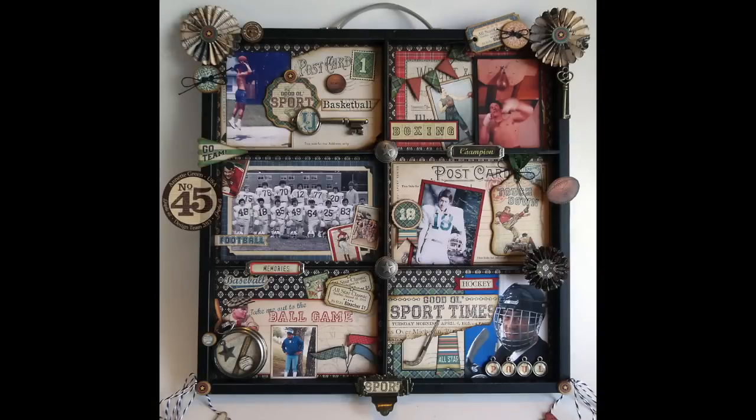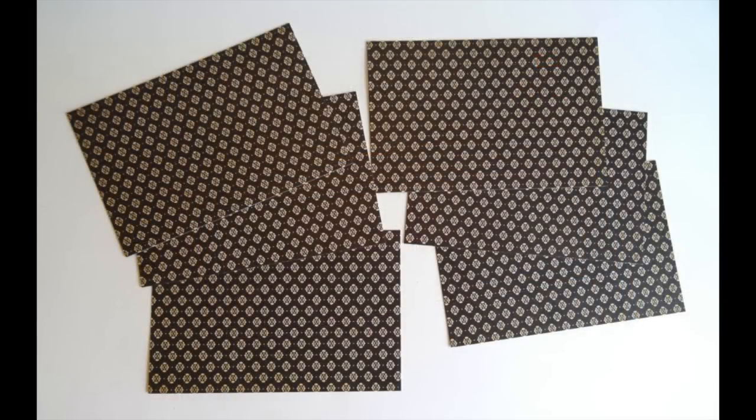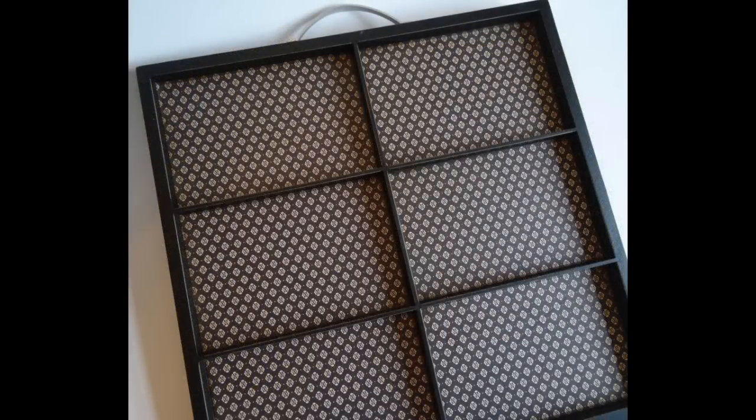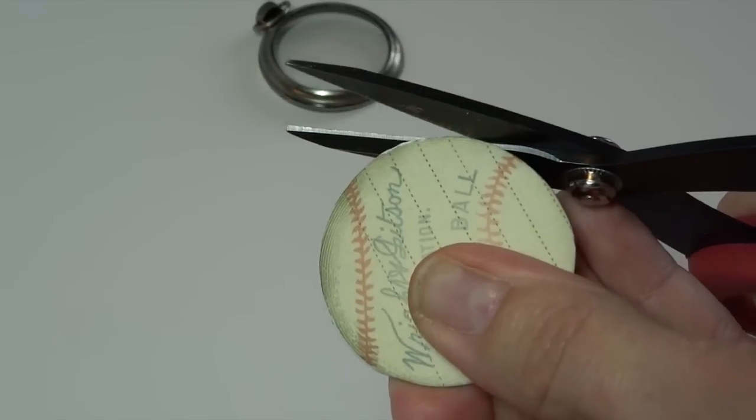Here's my finished project. It began with this memory tray from Hobby Lobby. I basically cut apart the Game Day paper using the black side into six four-by-six pieces, and then I stuck with the Touchdown paper with all the little postcards and frame images.